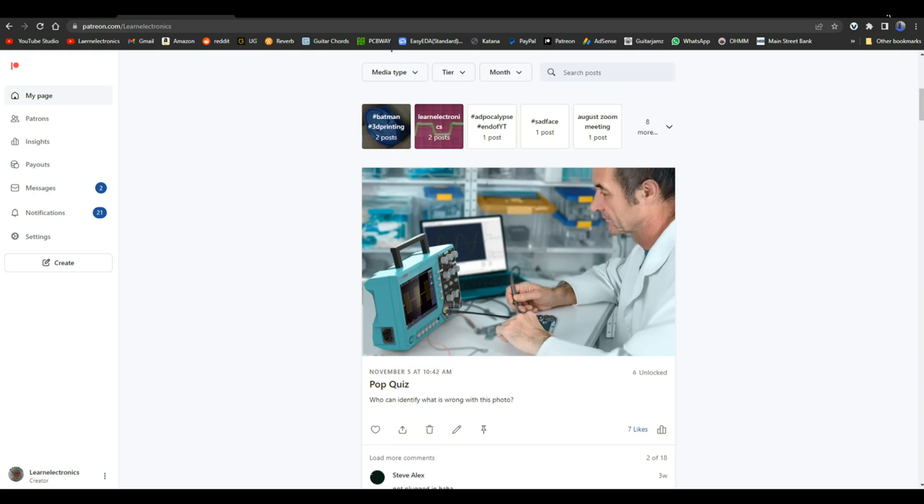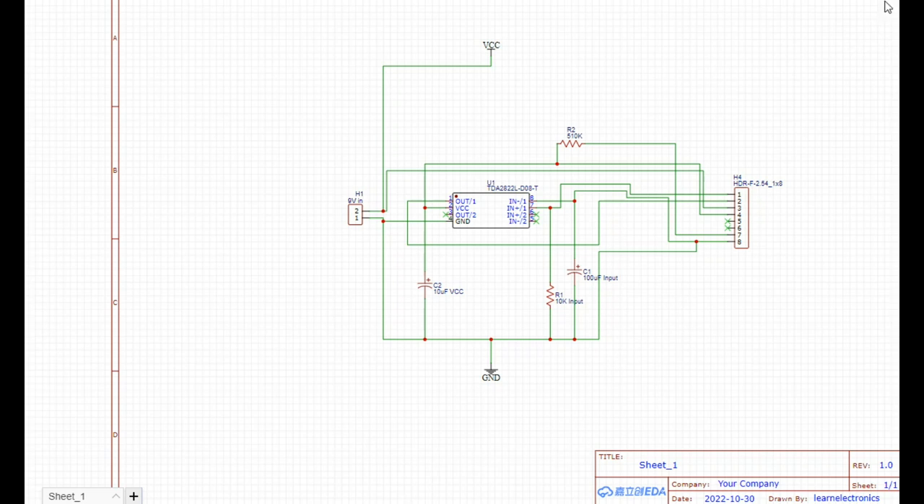Here we are — we have the TDA2822L here in the center. We have our inputs: the positive input one comes over here to pin one, and the negative input goes to ground. I'm ignoring the second input for now — I haven't decided whether I'm going to bridge it or do a stereo input. Same for output number two; grounds are connected up.